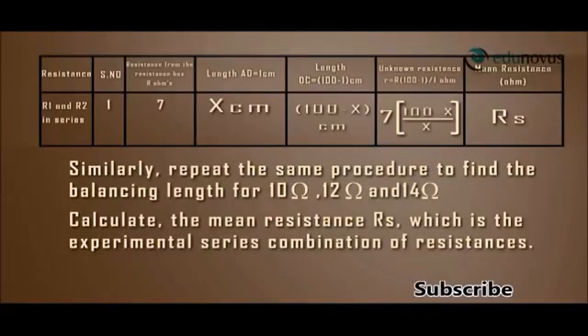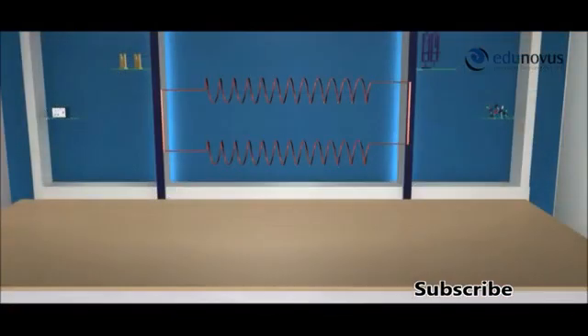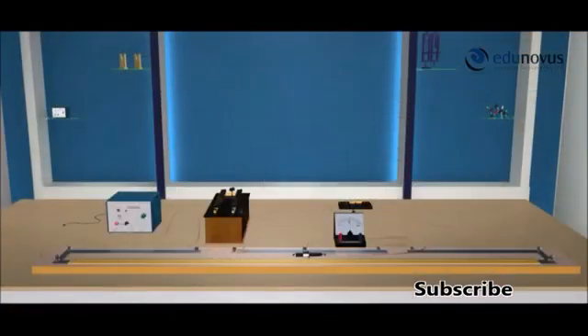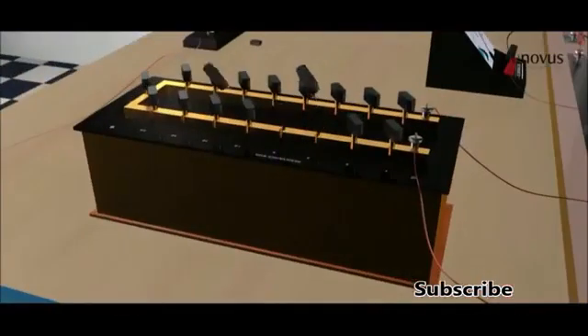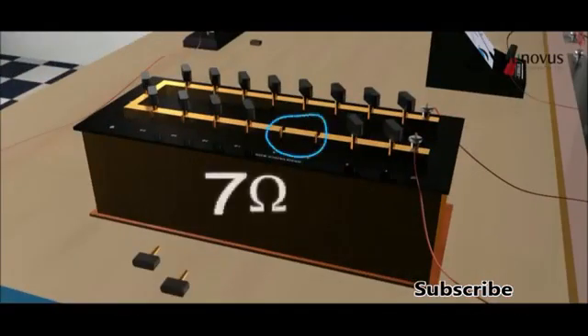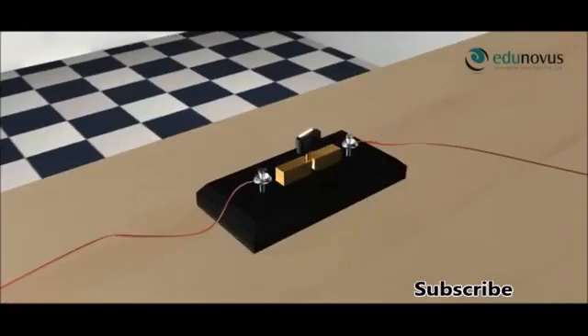Now connect the two wires in parallel combination and fix it in the right gap of the meter bridge. Switch on the battery, remove 7 ohm from the resistance box, insert the plug key, and find the balancing length.